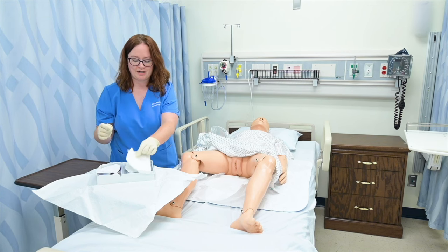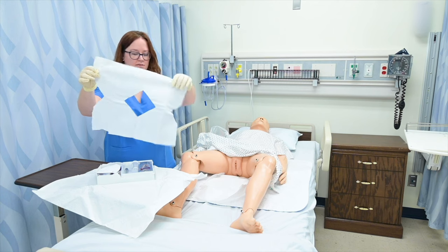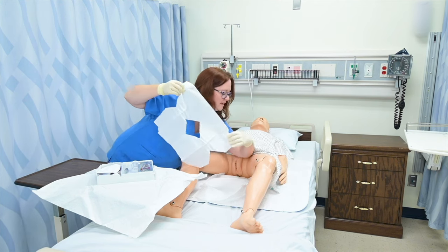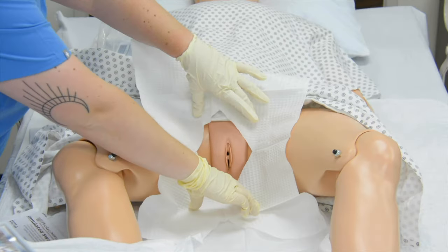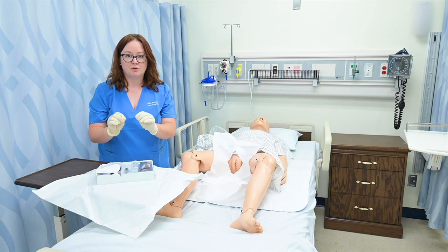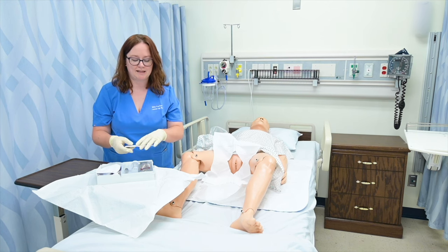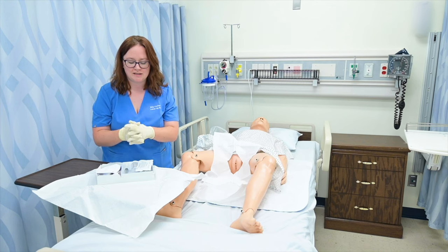Now I've got my fenestrated drape and I can place this over my patient's labia. Then I'm going to prepare my kit itself. They're simulated swab sticks because I can't put iodine on my patients, so we'll just pretend those came in my box. My kit has swabs, or sometimes they have alcohol and cotton balls.